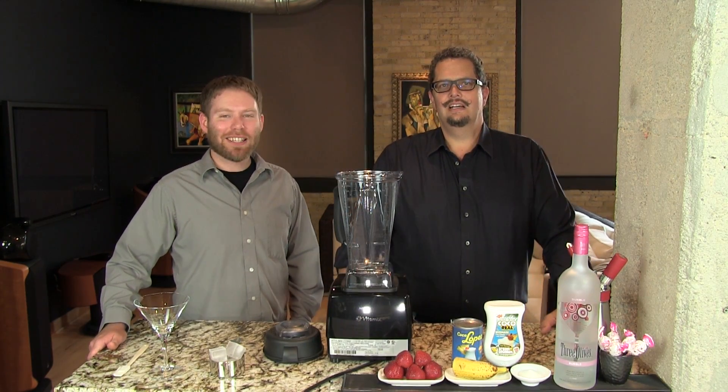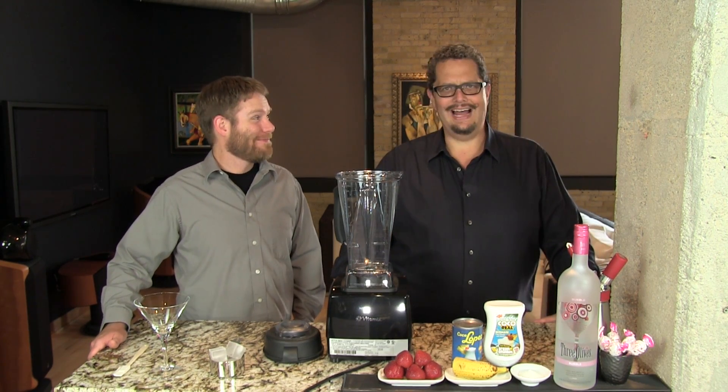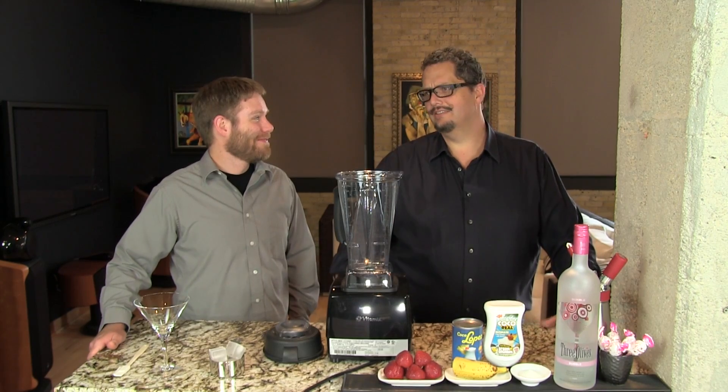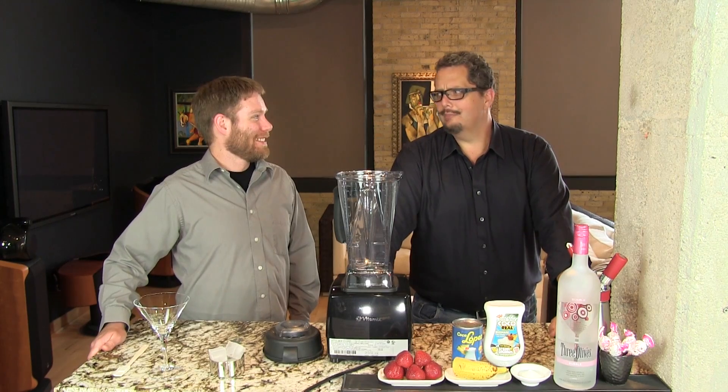Hey I'm Jeff and I'm Phil and we're the Cocktail Dudes. Today we're making the Strawberry Blow Popatini, one of the best blended drinks that we make. It's fantastic — it's like eating a strawberry blow pop.